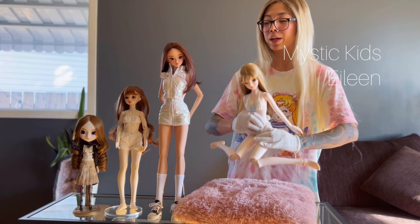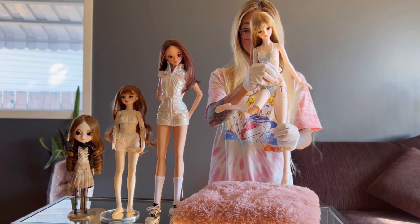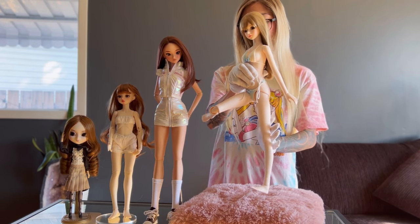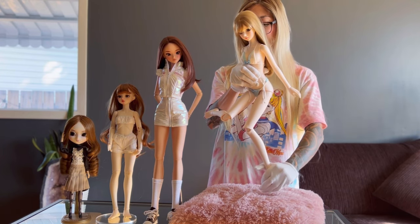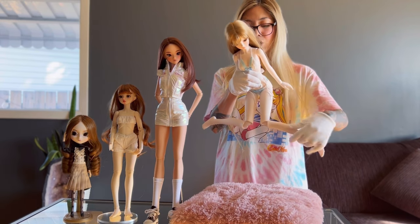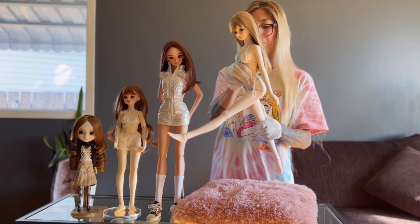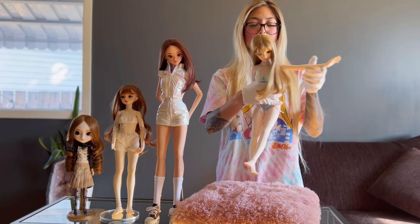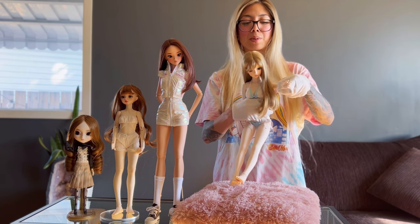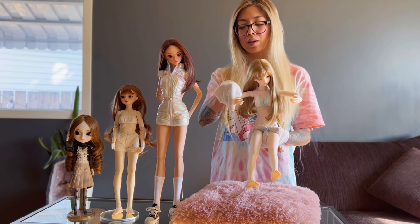Ball jointed dolls are limited by their strings — there's only a certain way they can pose. You can't put just a soft bend in her knee; as soon as I push the leg, it just swings right up. There isn't stiffness in the joints because it's string on the inside. Her knee can go in and out, and I can get her standing, but her arms go up only so far. I can't put just a soft bend in her arm and hold a specific position, though she can get into a fifth ballet position.